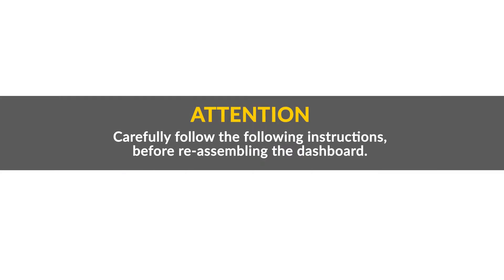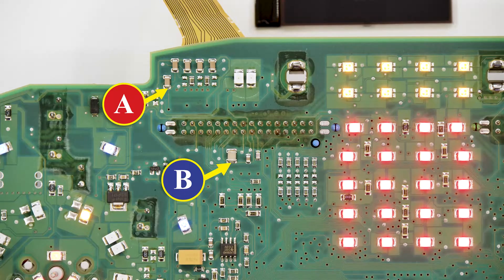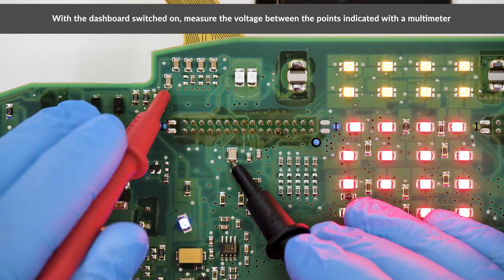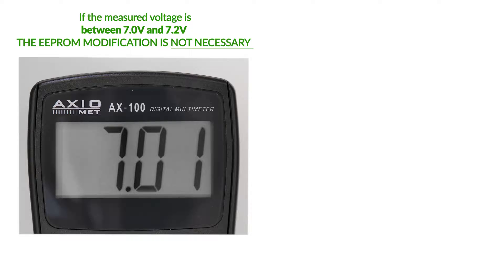Carefully follow the following instructions before reassembling the dashboard. Switch on the panel and with a multimeter, measure the voltage between the points indicated and take note of it. If the voltage measured is between 7.0 and 7.2 volts, the problem is solved.